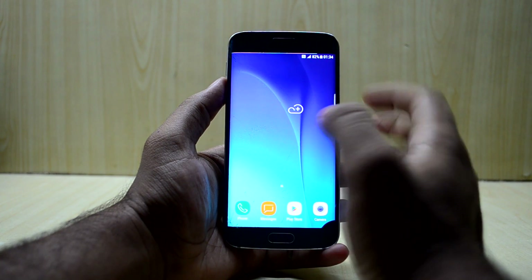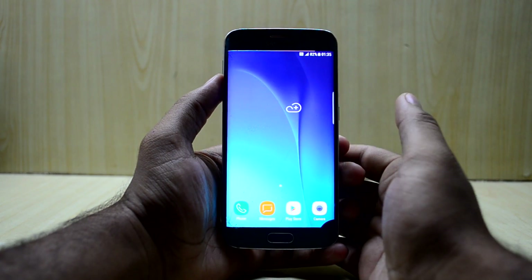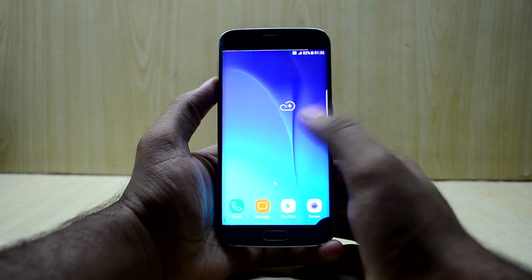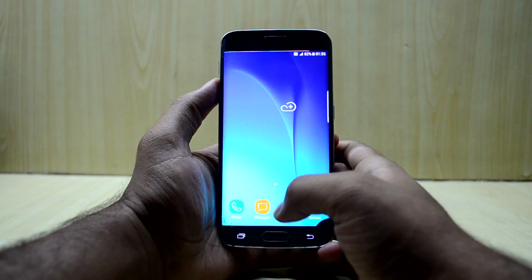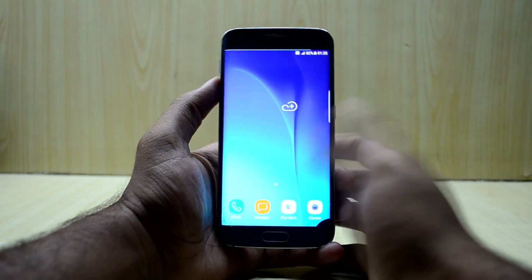The device is all set up now. The ROM is based on the S6 Edge firmware but has some customization and also includes the SX launcher. The first thing I noticed is that all the icons are very big — I'd really like them to be smaller.